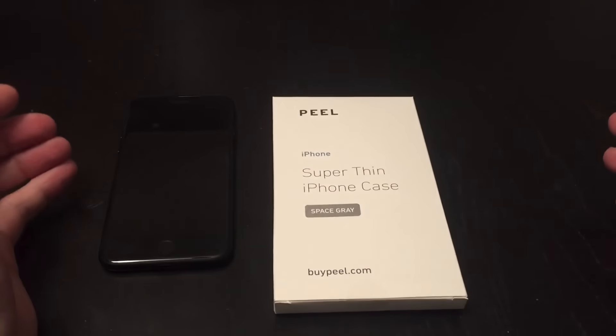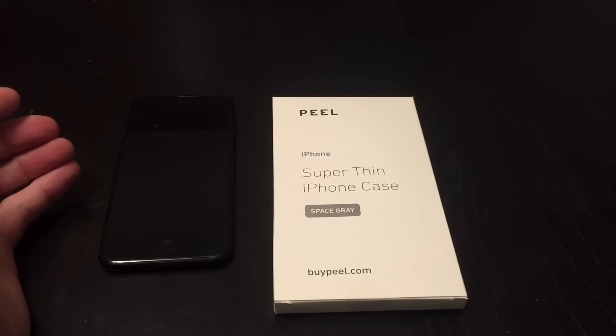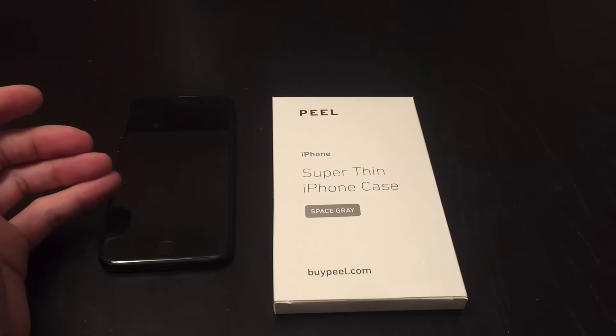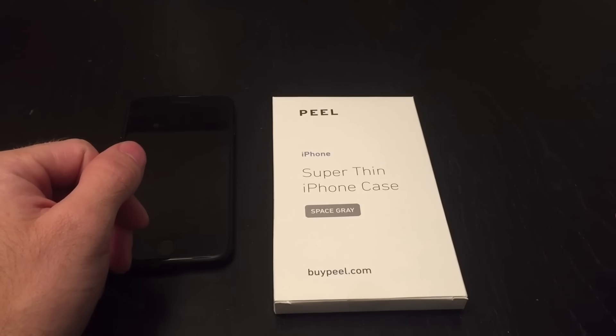I do not like big bulky cases — I never have. I just want something that's going to prevent fingerprints on the back, maybe aid in grip a little bit, nothing too crazy.